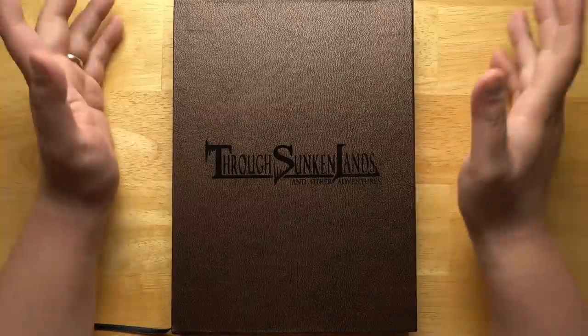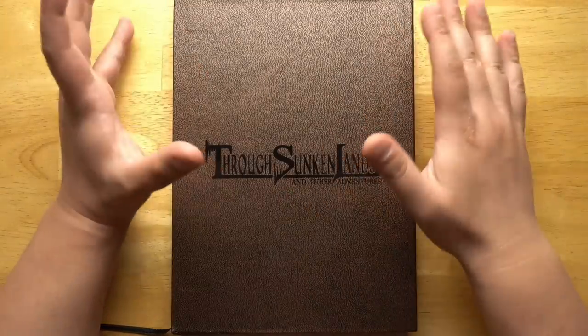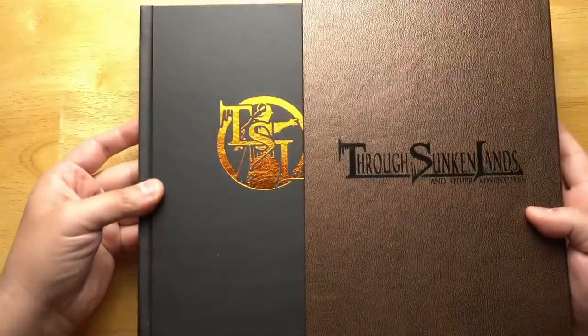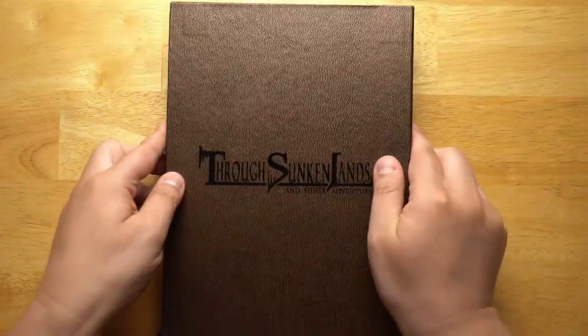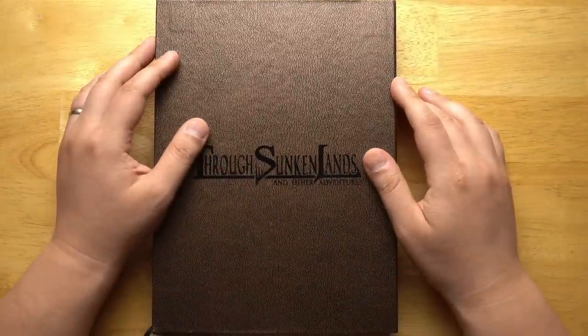Welcome back to Questing Beast, I'm Ben. Today we're taking a look at Through Sunken Lands and Other Adventures. This is the deluxe boxed set — well, a slipcase set, as you can see right here. It's got foil printing on the inside, very nice, but it's also available in PDF or in print-on-demand over on DriveThruRPG.